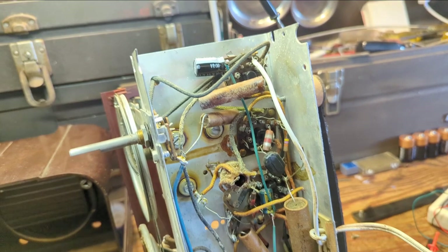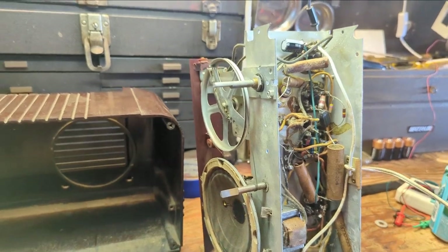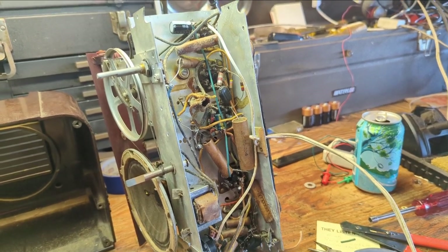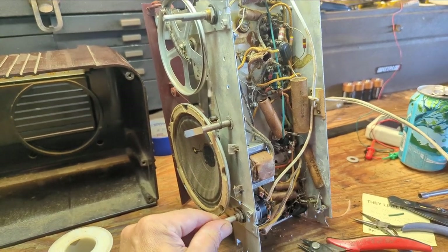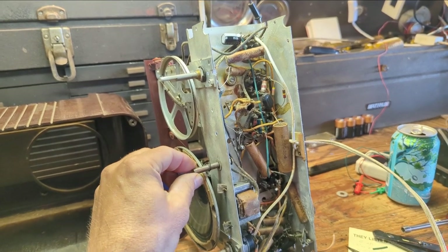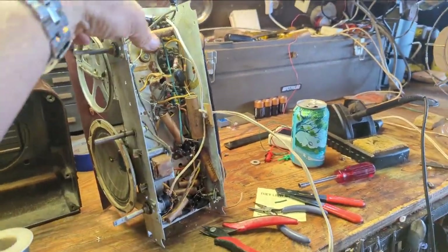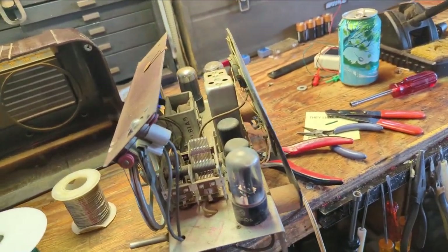We've got the two electrolytics replaced — that'll probably make a drastic improvement in performance. Let's go ahead and fire it up. I wouldn't trust any of the rest of the capacitors in this thing; they're probably shot to smithereens. It's not buzzing anymore though — that's already an improvement. It works good. We've got a dirty volume pot, and it should be pretty sensitive because it is a six-tube set.